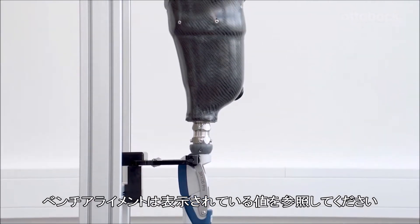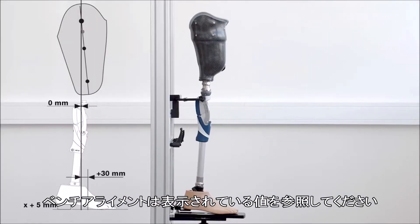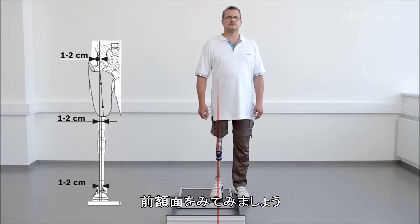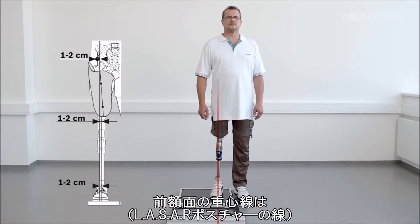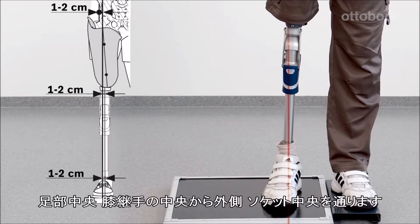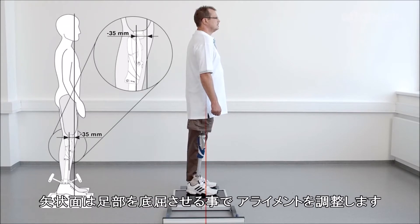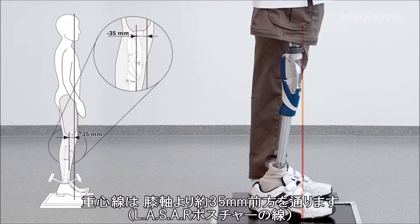Please refer to the displayed table for the correct bench alignment values. Looking at the frontal view of the knee, the alignment reference line runs through the middle of the prosthetic foot, middle to outer edge of the knee, and middle of the socket. The sagittal plane alignment should be adjusted solely by changing plantar flexion, so that the load line runs about 35 mm in front of the anterior upper knee axis.